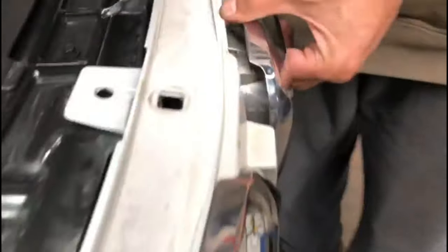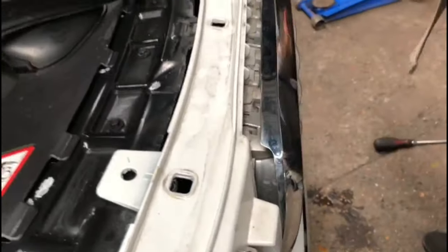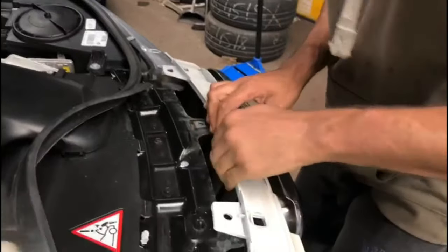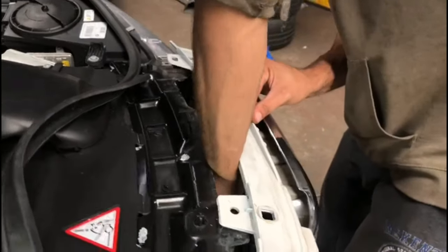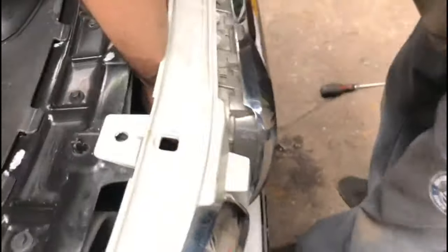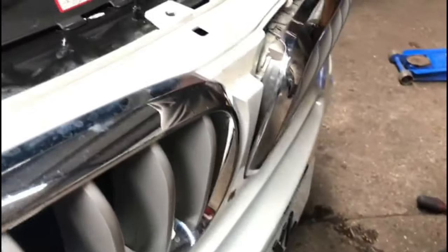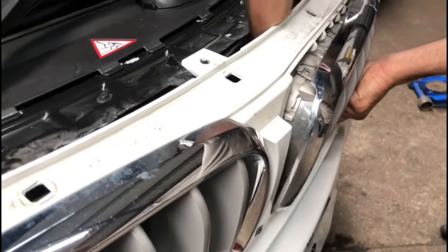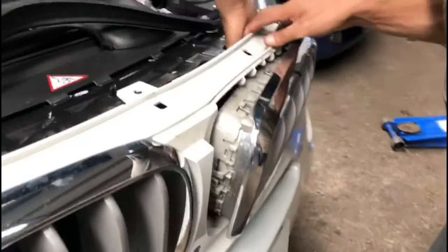You need a flat screwdriver — push it in. Then get your hand in there, and on the bottom you'll have the same clip which you need to push up and then pull the grille out at the same time. There we go, one out.